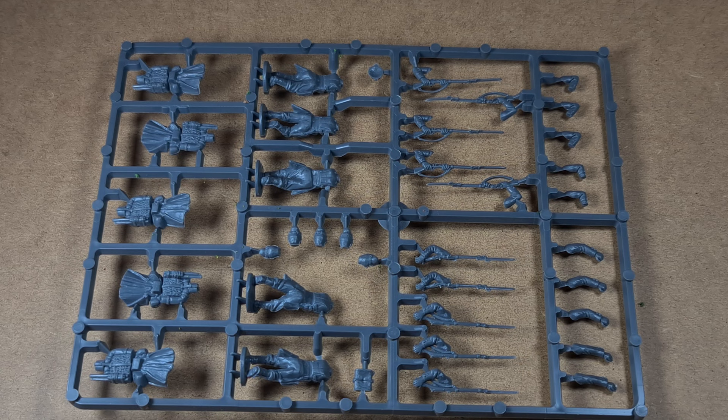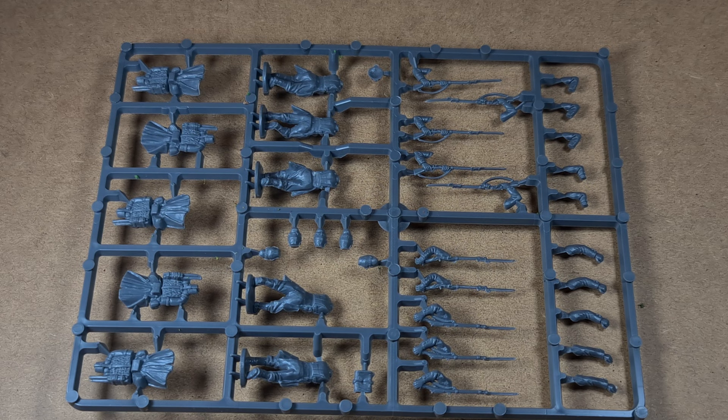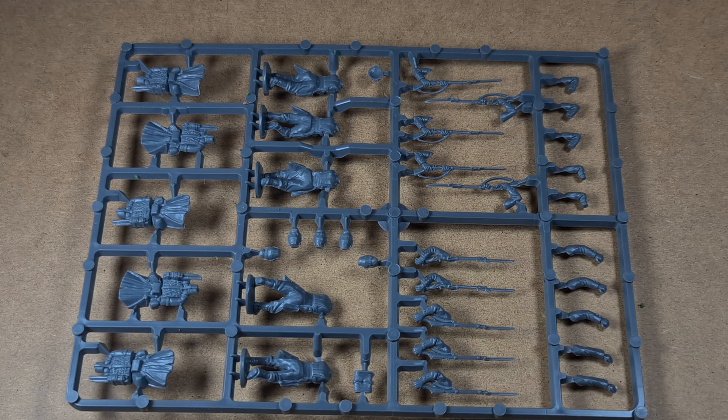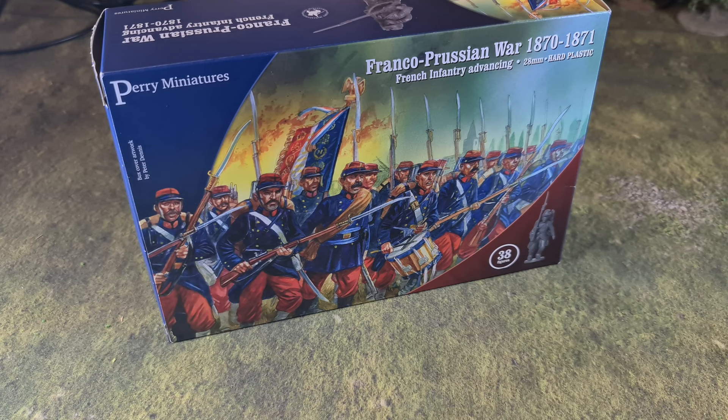As you'd expect from Perry, these are the utmost high quality — really great for my painting style. With three boxes at 38 figures each, I bought two advancing and one firing box. I'm going to build four 24-man figure units, and whatever's left will go on command bases and be painted up as skirmishers. Just to recap: the firing box has one command sprue, two marching sprues, and five firing sprues.